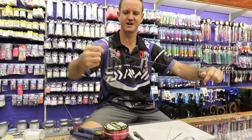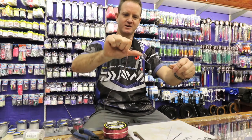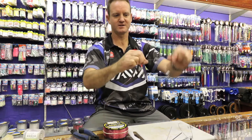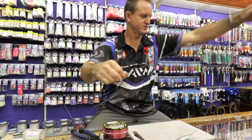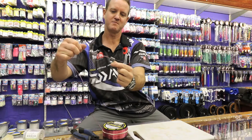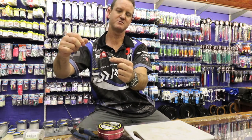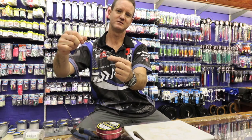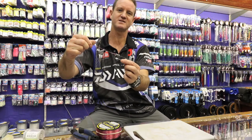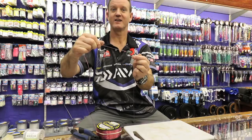Basically what happens here is when the slide comes down it goes over that knot, carries on going but it doesn't come back. That does not come back against that wire — the wire actually stops it from sliding back up the line. So it can only go one way, can't go back over it. It's a stopper basically — best way to explain it, it's a non-return leader knot.